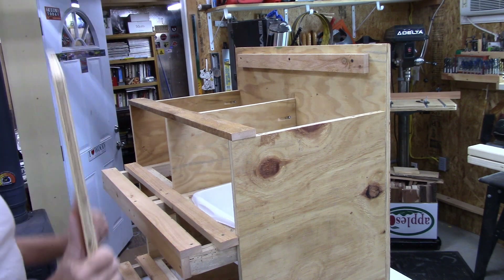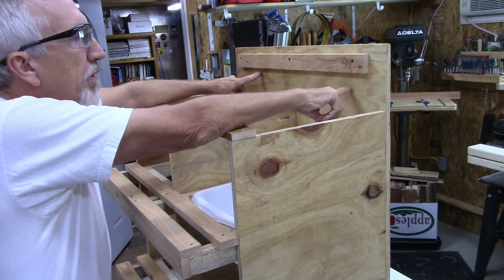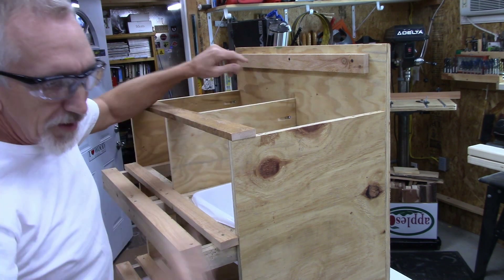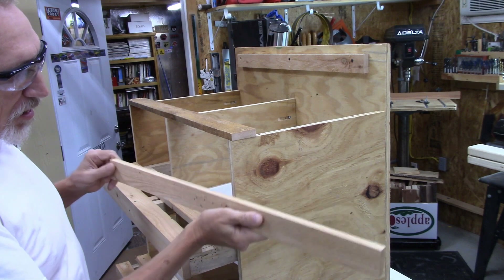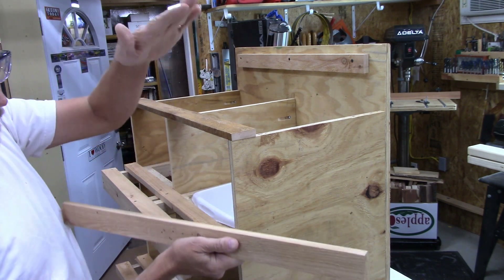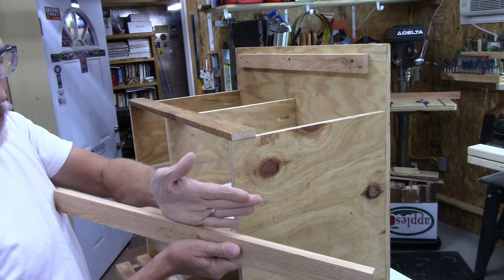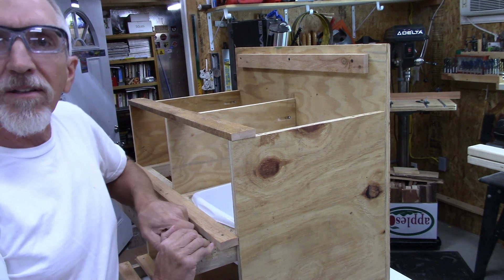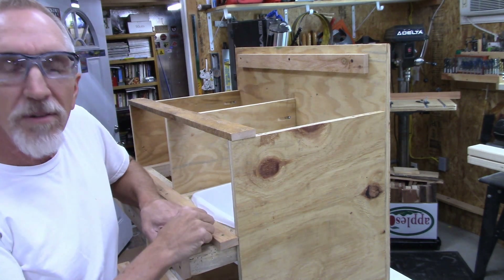I'm going to wait to install the roof until after I hang the unit. I'll drill some holes in the back and use lag screws to mount it to the wall. Along the back wall I'll put a board approximately the length of this unit, sit the whole thing on that board, tilt it up, and put a couple of screws in. The weight will be on the back board going into the wall. Let me take this out there and get it installed — hopefully pretty soon these will be filled with eggs.